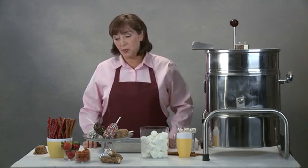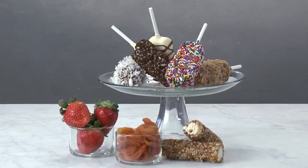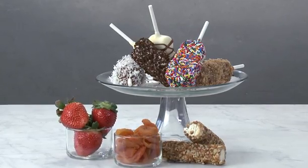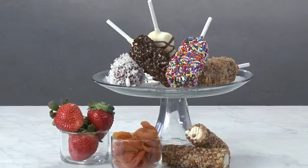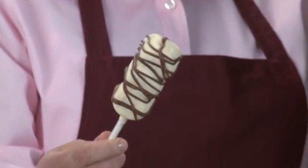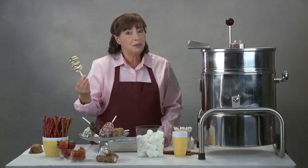There are other novelties you can dip — we have pretzels, licorice, fruit. Who doesn't love fruit and fudge? And your favorite toppings: sprinkles, crunch, and also look how cool this looks — a little bit of drizzle. It's beautiful.